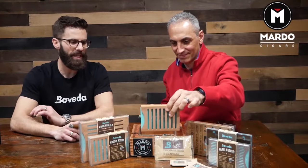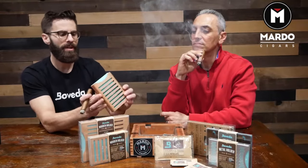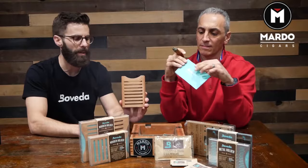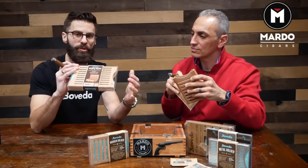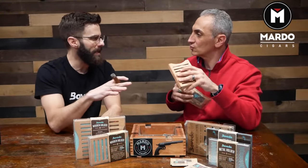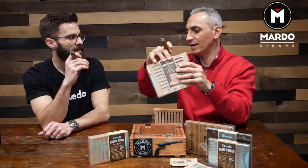Absolutely. Thank you for saying that. We did put a lot of effort into these wood holders, and there are different sizes. This is what we call a stacked — it's going to be two Boveda packs stacked on top of each other. Really easy if you don't have a lot of room in the head of the humidor, or it's a weird shape, or you want to put two next to each other. This holds four packs side by side and stacked. We also make a thinner version to just hold two, so it's all about getting the right size into the lid of the humidor.